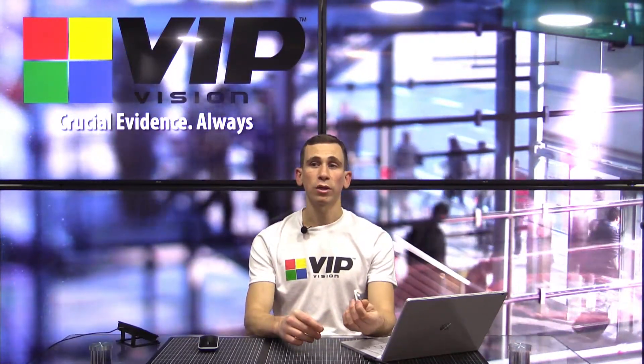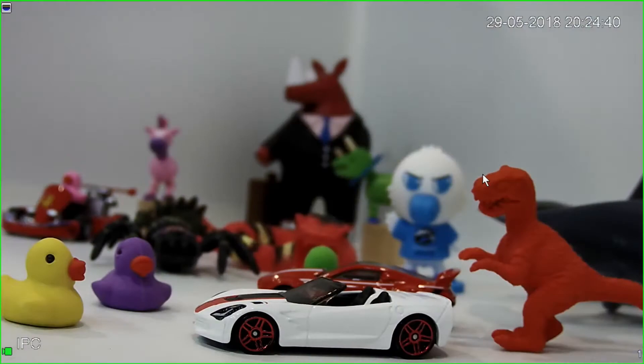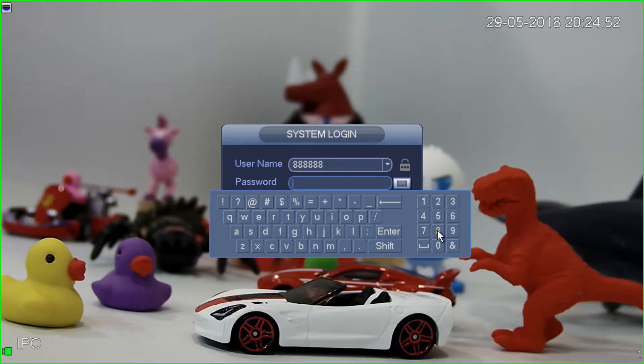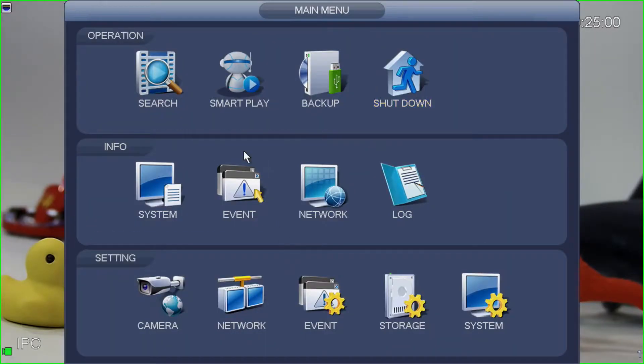The first thing we're going to want to do is check the firmware version on our recorder. So I'm going to switch across to the recorder now. This is our four channel recorder. The first thing I need to do is log in, so I'm going to right click and select main menu. It'll prompt me for my login details — on this particular recorder it's six eights for both the username and password.